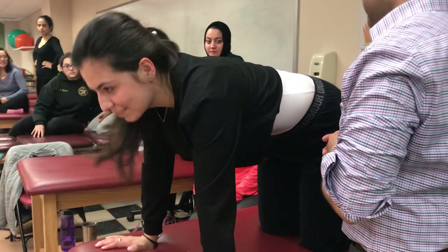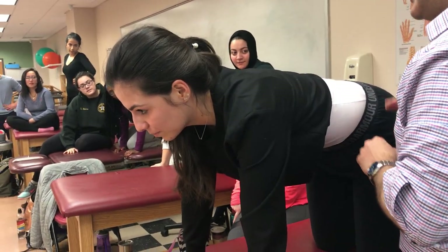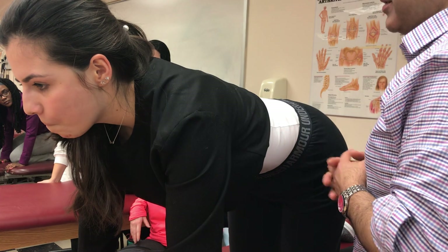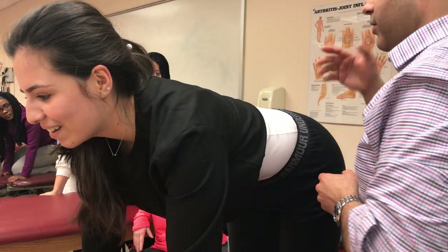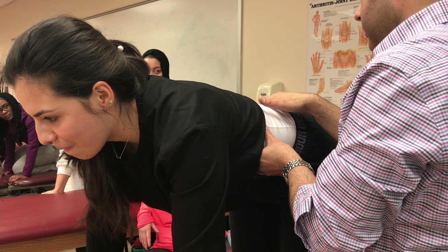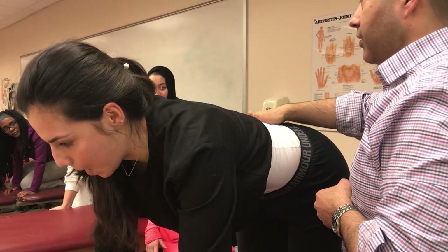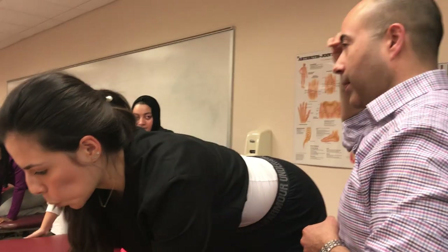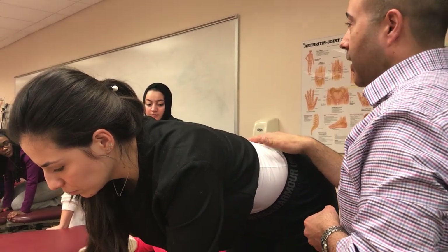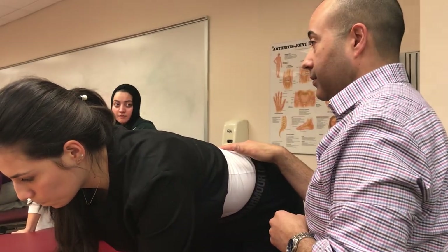Starting in neutral — she thinks this is neutral, but it's a little flexed. After pelvic tilt back and forth, she settles into a slightly better neutral. When brought into what appears to be true neutral, it feels like she's in anterior pelvic tilt. This is because her mind map has mapped neutral as being in slight flexion, so every time she goes into neutral she's actually in slight flexion, and true neutral feels like extension to her.